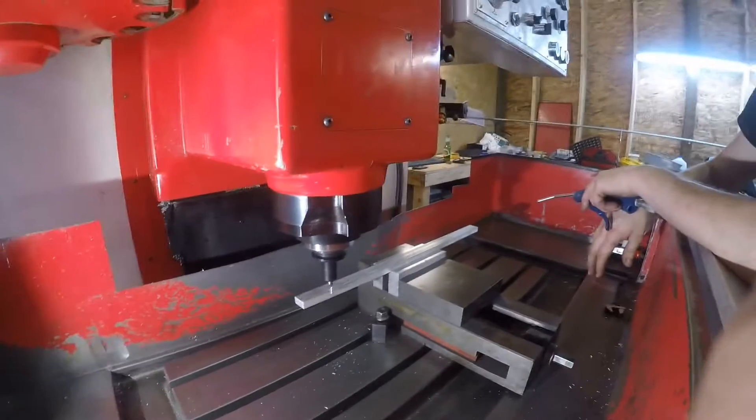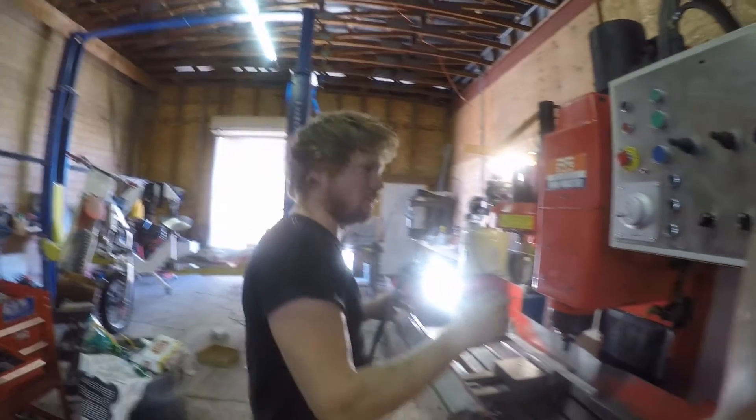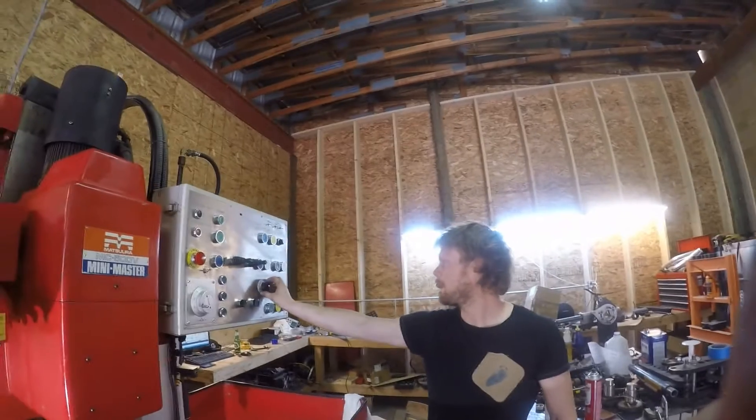Looks like I'm zeroed wrong. We just set our orientation off on our coordinates — we're going to try this again. We've re-zeroed it to this point rather than this point. So, here we go.